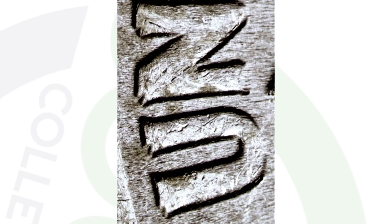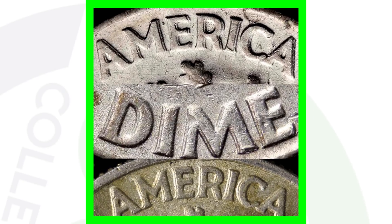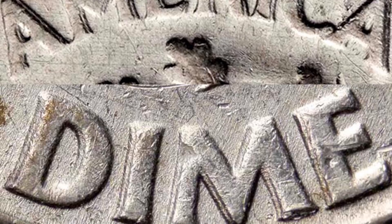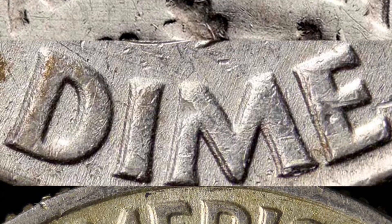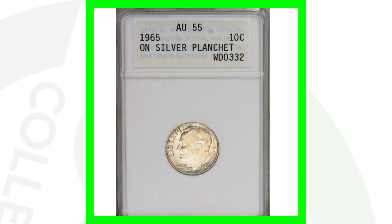For the 1963 also look for doubling on the reverse. And here's an example of a 1964 double die reverse — always be on the lookout for doubling on those coins because it can give your coins a little, and in some cases a lot, of value.